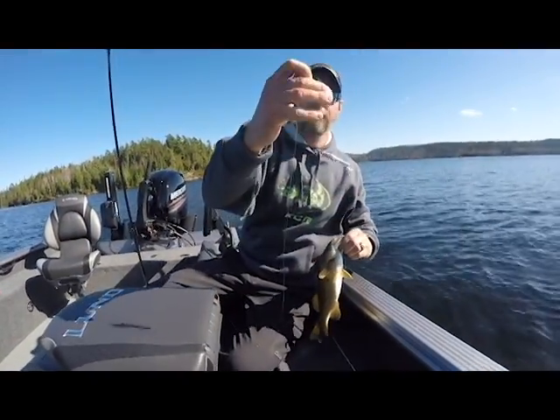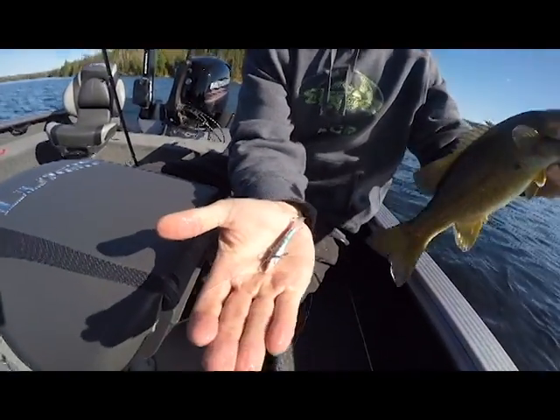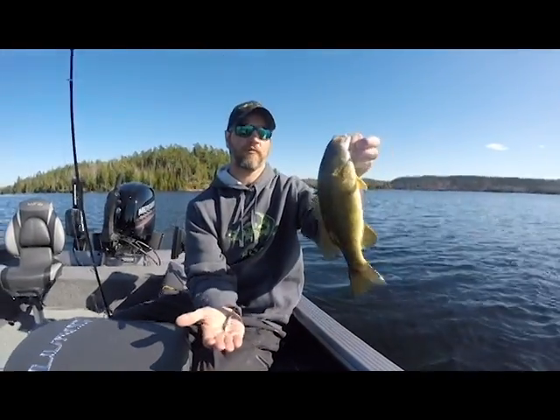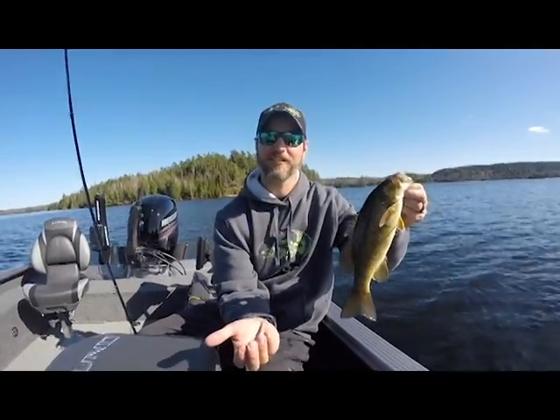Universal lure here — the jigging wrap. Super duper good for lake trout during midsummer, but we're finding that the smallies that are hung up here right after ice out, before they move up shallow for pre-spawn, they like them too. This is a fun time. Cliff Lake baby.